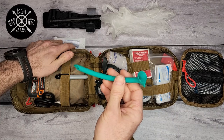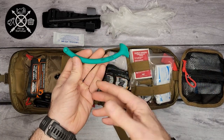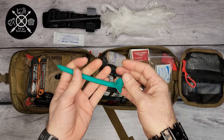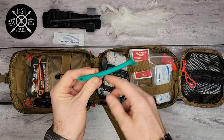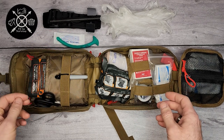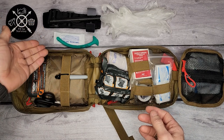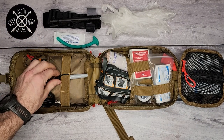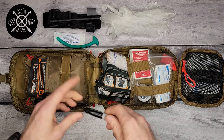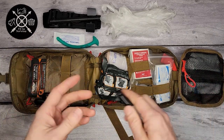Usually these come in a bunch of different sizes depending on the size of the person you're treating, but this is just a single size. If you don't have any qualification to use it, you can actually hurt somebody trying to use it without knowing how. I can't say it enough — be sure to get training on all of your first aid and emergency gear.